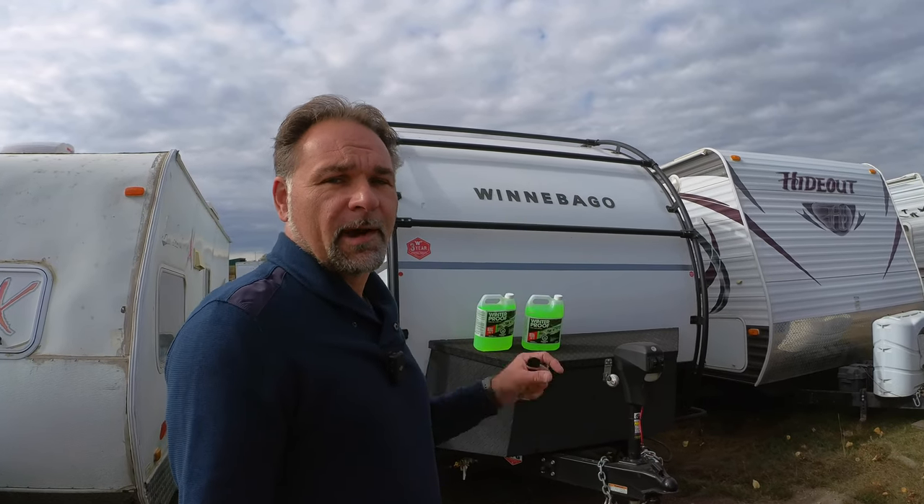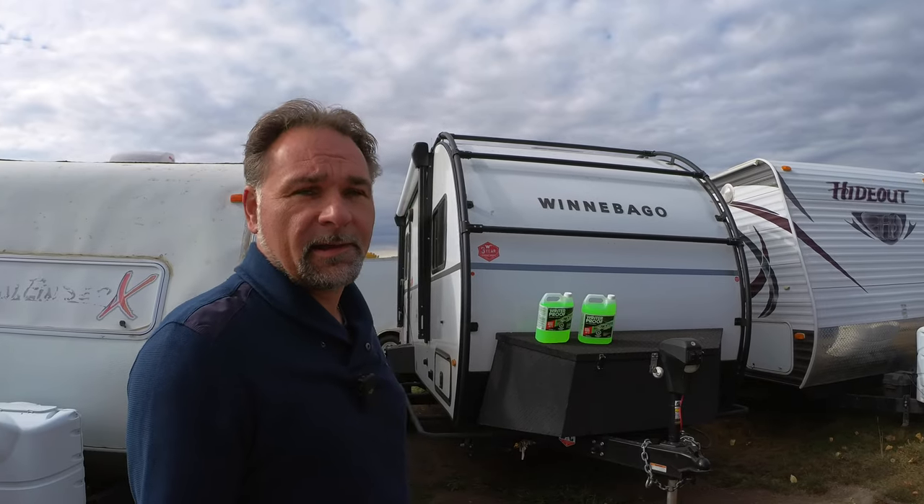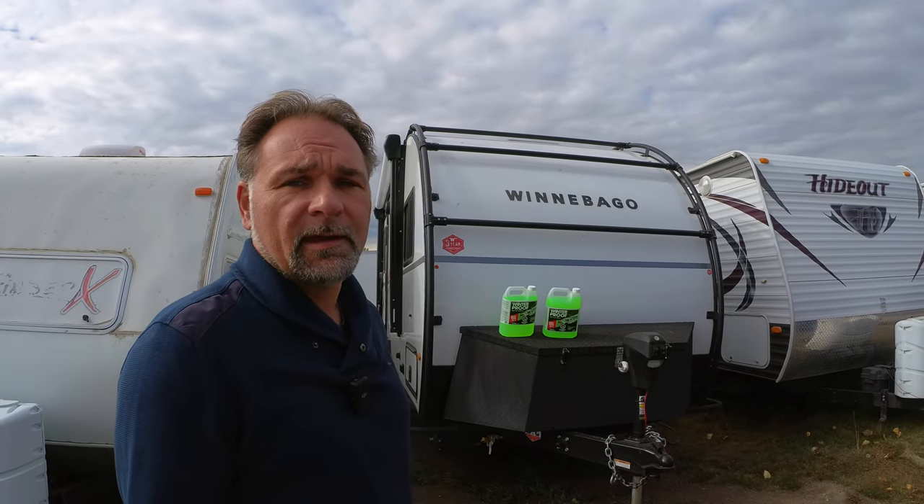Hey guys, welcome to the channel. Today is a little bit different video — I will be winterizing my Winnebago Hike RV trailer. It's time to do that as it is getting cold here in Alberta, getting down to two degrees sometimes at night, and next week the forecast shows even snow. I'll show you how to winterize the Winnebago RV. It's a pretty simple process and worthwhile to know how to do it when you own an RV, to save yourself some money.